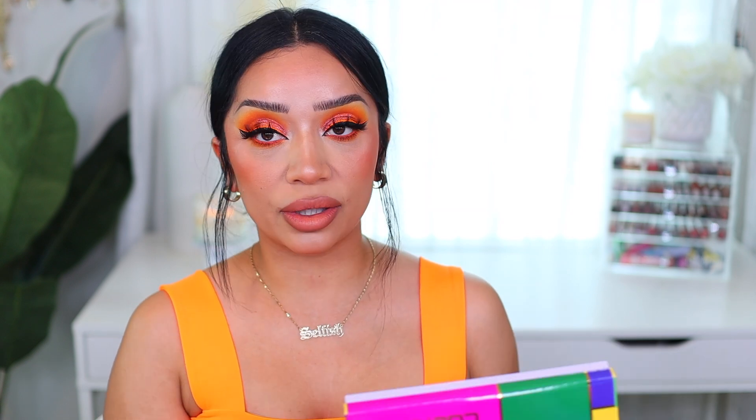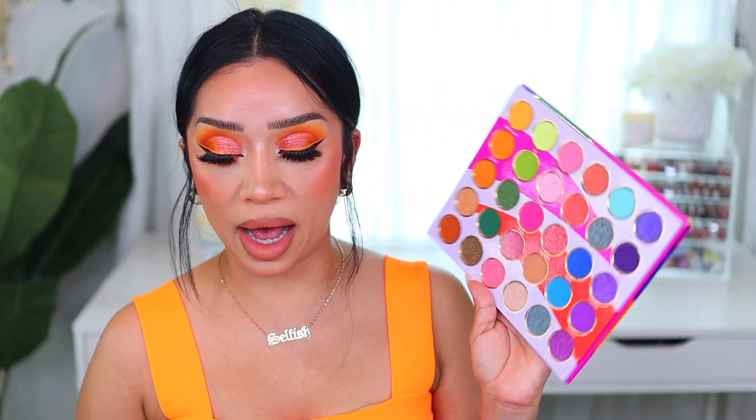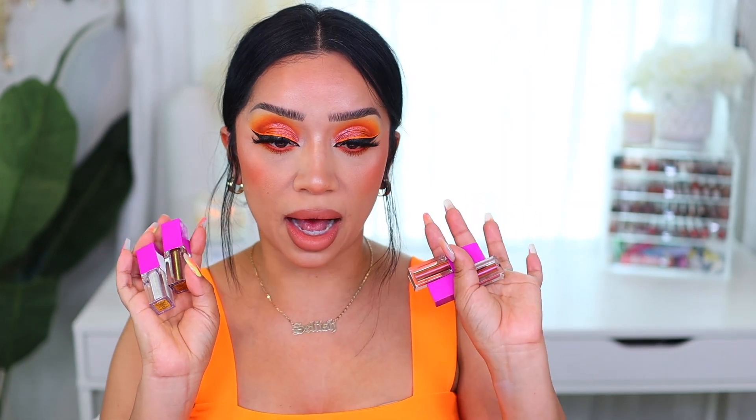Today I wanted to play with the Culture palette from Juvia's Place, which is another palette you guys have been asking me to film with. I actually didn't have it — Juvia's Place was kind enough to send it to me. They sent the palette as well as their new liquid eyeshadows, so I am using both and I just wanted to try them out and see what I thought.